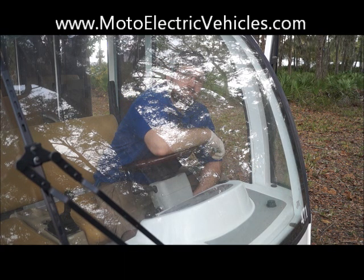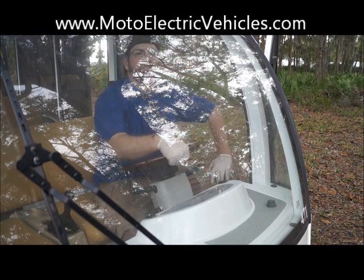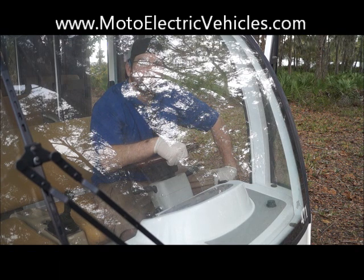If you have any other questions, you can always contact us at 904-247-1818 and visit us online at www.MotoElectricVehicles.com. We're excited that you guys chose us and that you have your city car. From Travis to me to our production team at Moto Electric Vehicles, we welcome you to the family. If you have any questions, you are more than welcome to give us a call anytime. Thanks, guys.